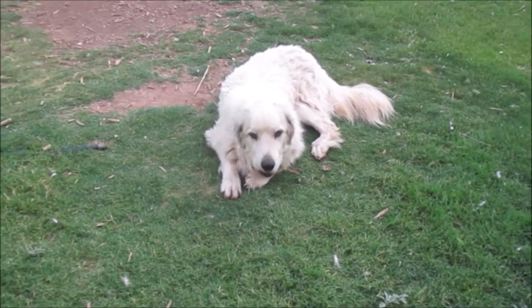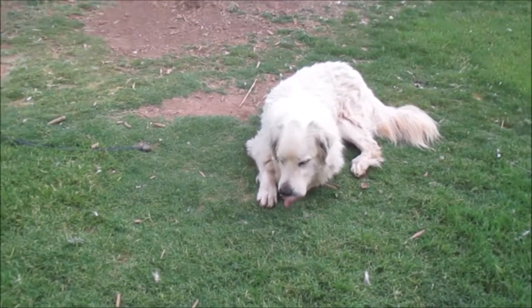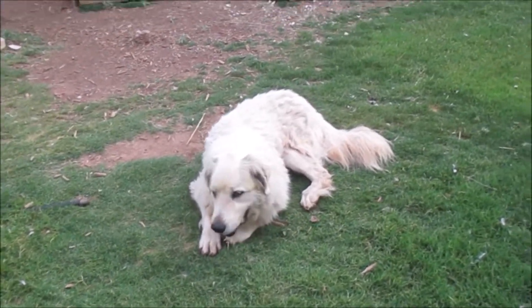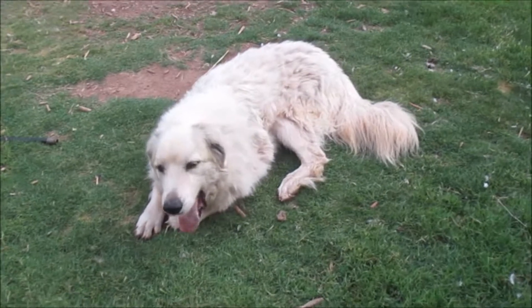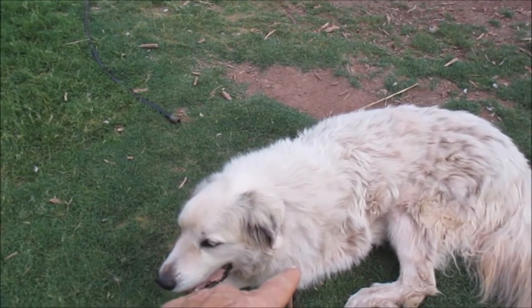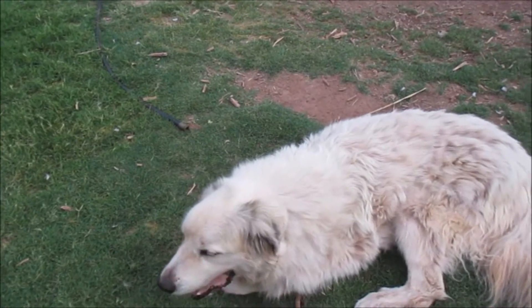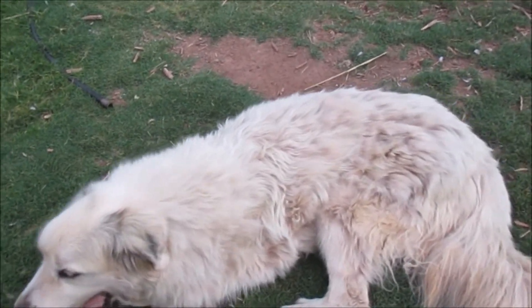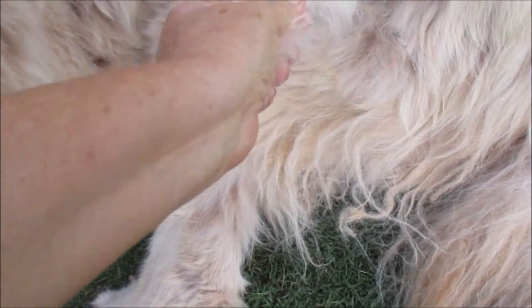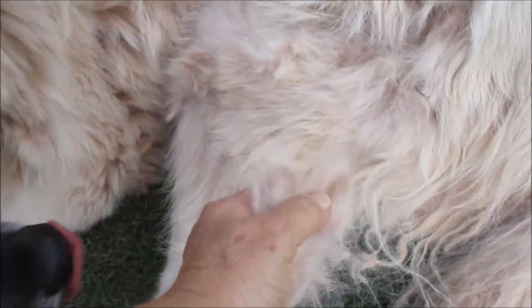I'm going to have to brush Ben. He's starting to lose his hair, getting ready for the winter, getting rid of the old hair. What I do is brush one side because it takes a while and he's really hot with it. I'll do one side and it just comes out in chunks, and then later on I'll do the other side.